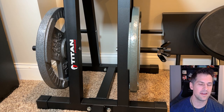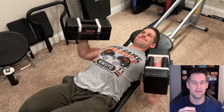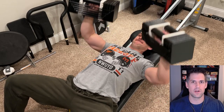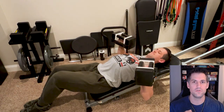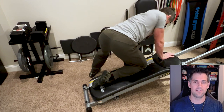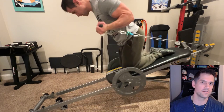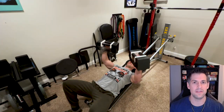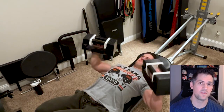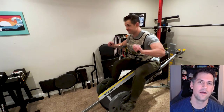You're essentially getting 200 pounds worth of weight for $225, which in my opinion is a pretty good price. Practically, it might be a little annoying to keep unscrewing the weight and putting it on the Total Gym or vice versa, but it gives you the option: have a day where you do dumbbell stuff, or use that weight as external weight on the Total Gym. Even if you already have bigger 45-pound plates for your Total Gym, these can supplement them — so you've got multiple options serving two different purposes.